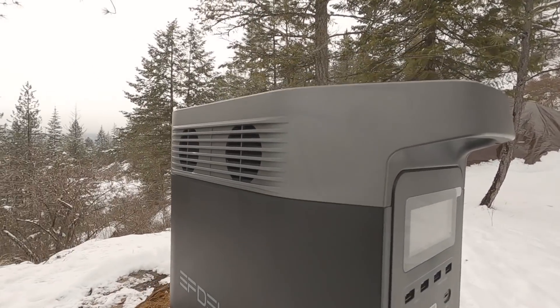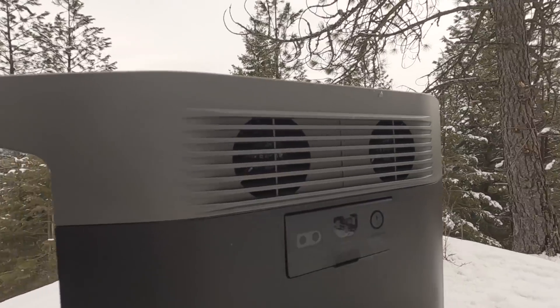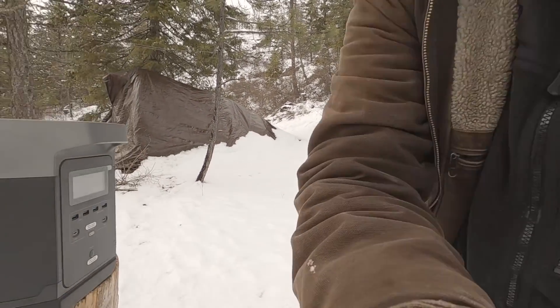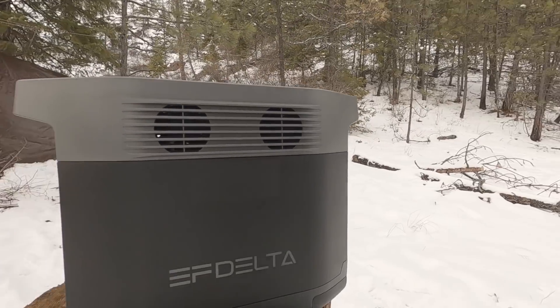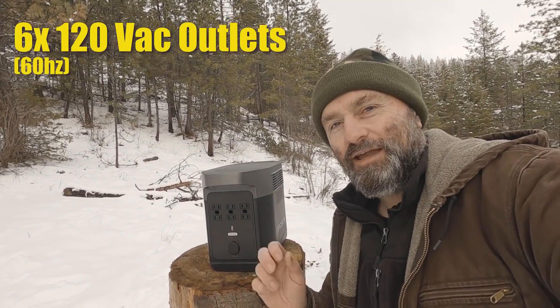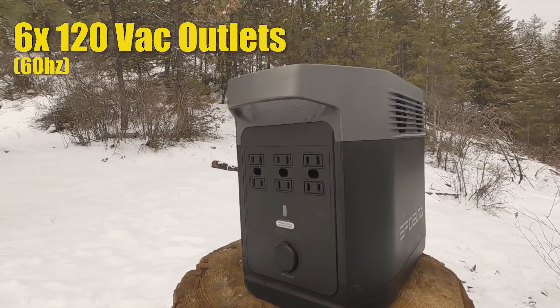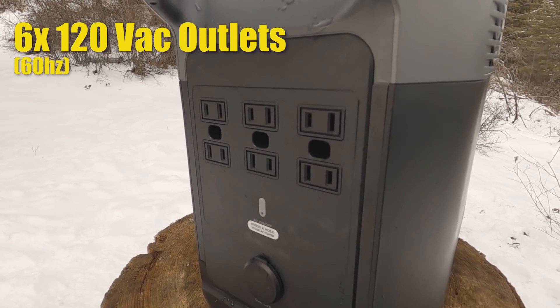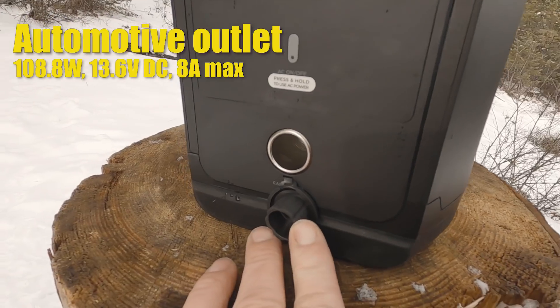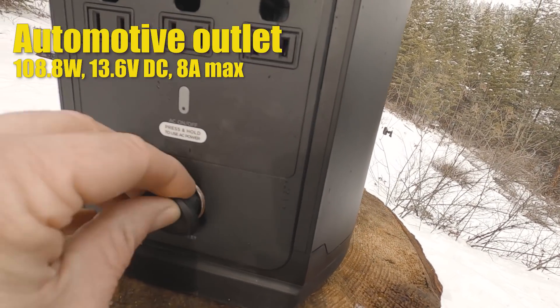On the sides of the unit you can see grills on each side — there are actually two fans in there. When you power this up and push out AC power, the fans kick on: one side draws air in and the other pushes air out, cooling the system down. On the back there are six 110-volt AC outlets — I'm not sure why you'd want six AC items plugged in, but you've got it. At the bottom there's also an automotive-style outlet, like the one in your car.